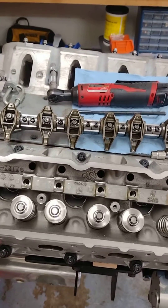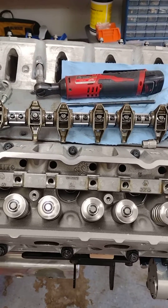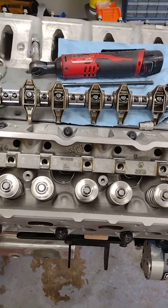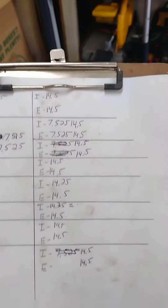I saw the question asked a bunch so I figured I'd do a quick video. We've got the new BTR shaft mount rockers here, just put them together yesterday, changed over to Johnson lifters as well — so going ahead and checking push rod lengths.